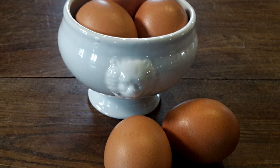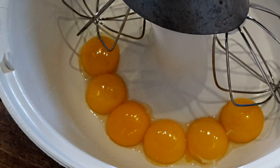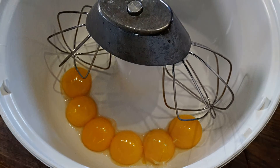For this recipe you will need only the egg yolks. Use the egg whites to prepare, for example, Salzburger Nockerl — it is an Austrian dessert and you can see the link above.